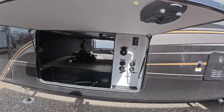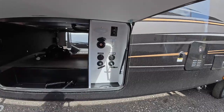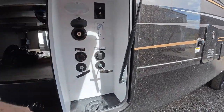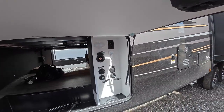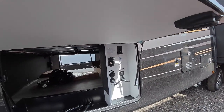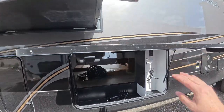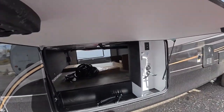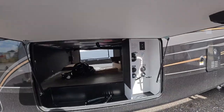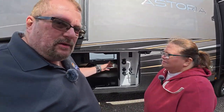We come to the first bay door — actually the only bay door on this side. That's where you hook up to winterize, your city water connection, drain tanks, spray port. There's a light you can turn on or set to motion sensing. It's a big passenger storage bay, but I'm not a fan of this door because it's on struts that hold it up, and you still have to duck down underneath it — and with a bad back, that's kind of a pain.